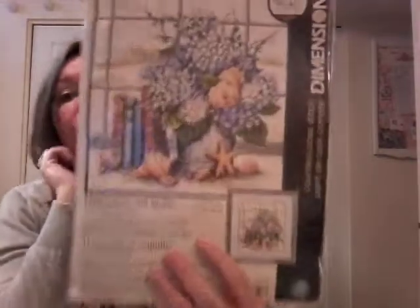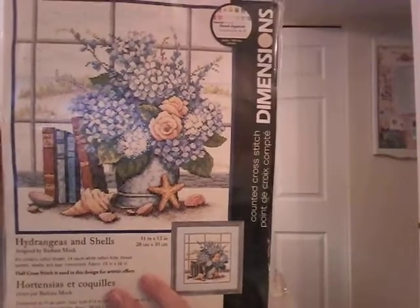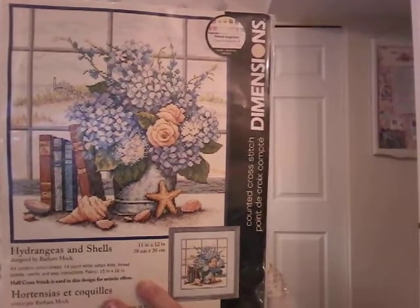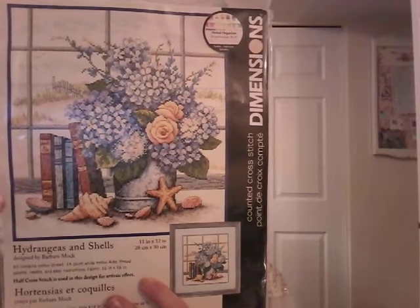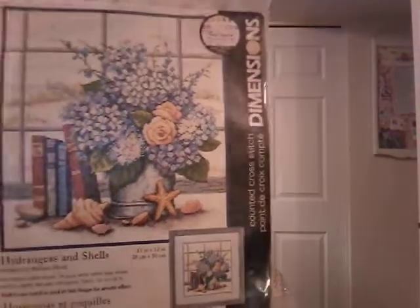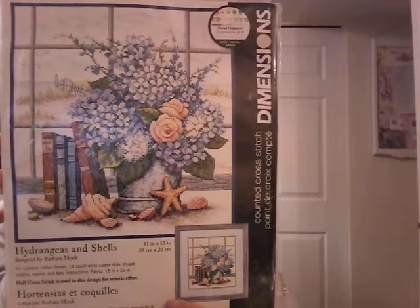Hydrangeas and Shells — it's the colors and the flowers that got me on this one. It's very very pretty. I've been trying to get the Janlin kit called Room with a View — it's a window that looks out onto hydrangeas and a beach scene — but I can't seem to get that one anymore. I thought this would be nice to go with it. The best pictures are the ones that provoke a reaction in you, hopefully a pleasant one. This one feels very peaceful; it's a beach scene and when I think of beach I think of being on vacation and just being more relaxed.